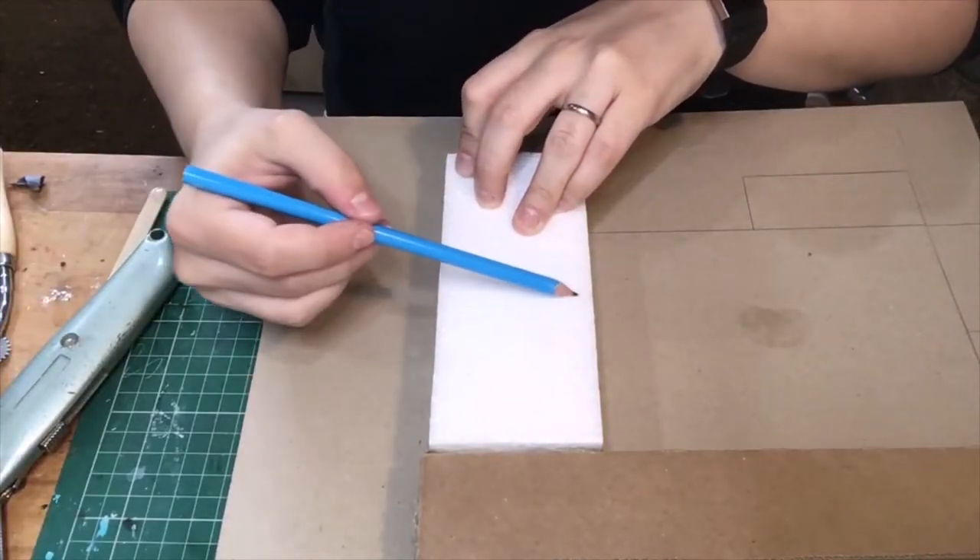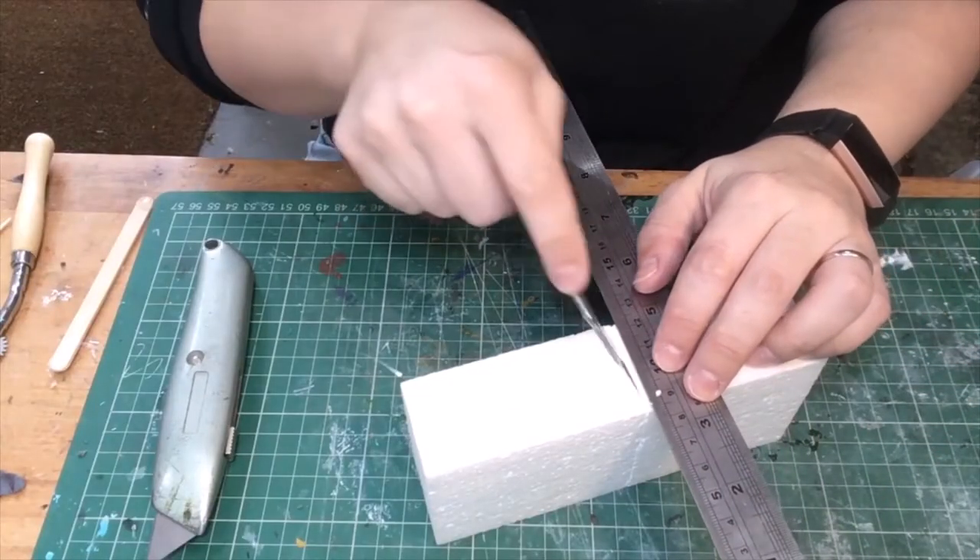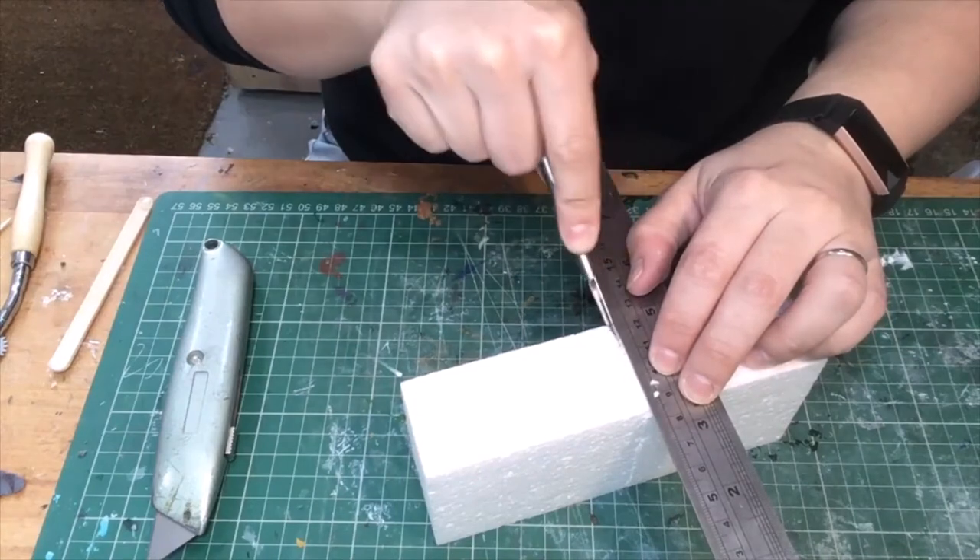Then I had a block of polystyrene — I'll spare you the pain of hearing me cut that with a scalpel — which I used for the sloping section at the front of the house.